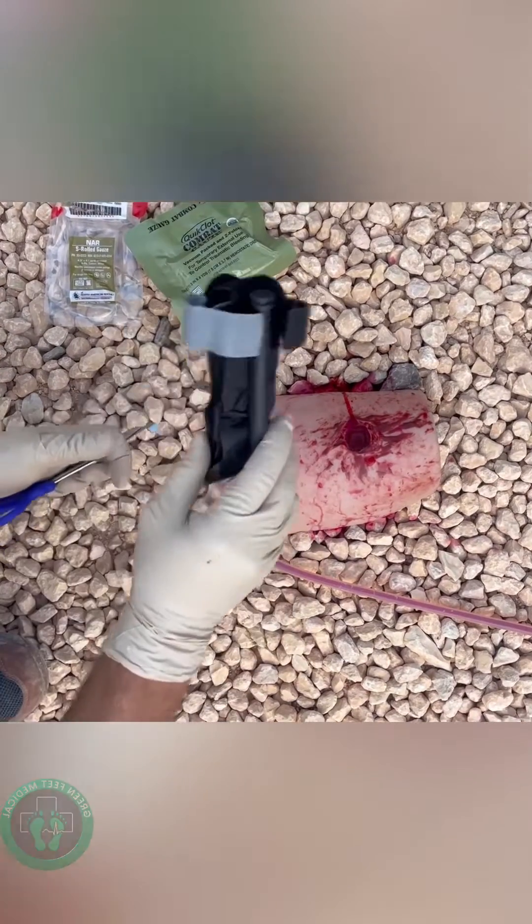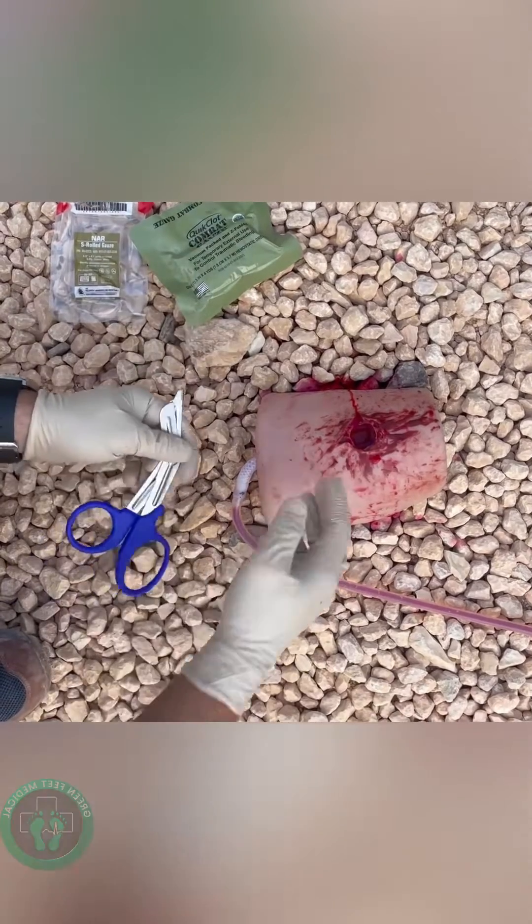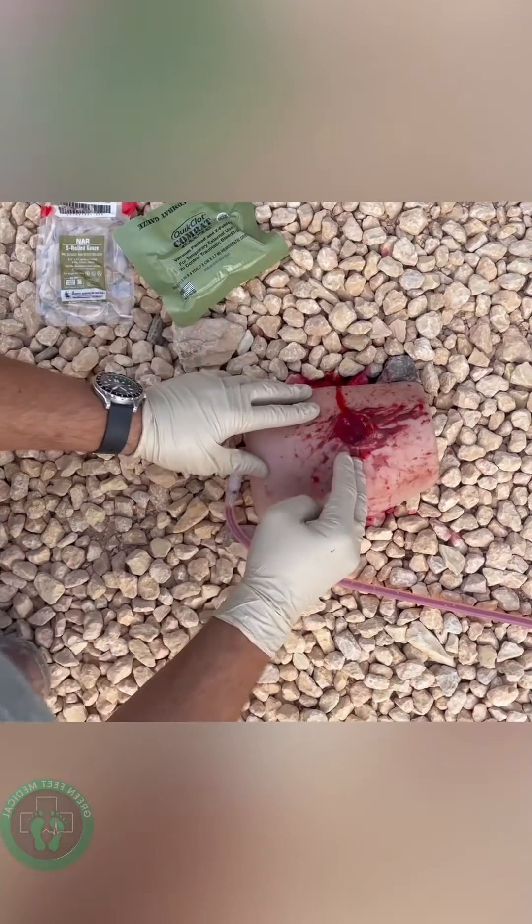So you have an arterial bleed that's not amenable to a tourniquet. What you want to do is expose the wound first to actually see what you're dealing with. So you're going to want to carry some shears with you. Once you've done that, I've found the wound.